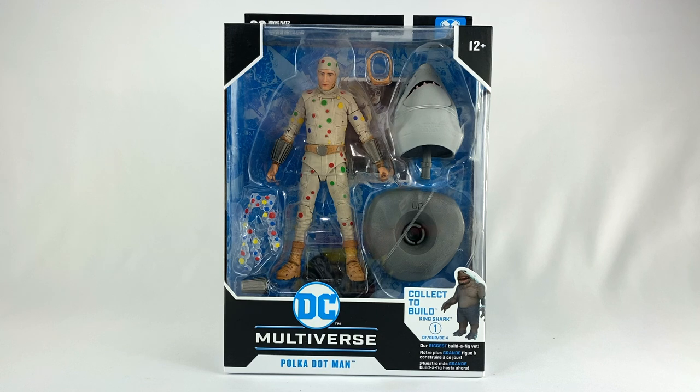Hey DC Collectors, welcome to a brand new episode of the show. Today we're taking a look at the DC Multiverse Suicide Squad Polka Dot Man action figure from McFarlane Toys.